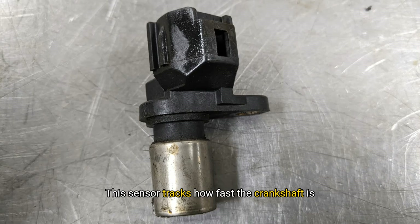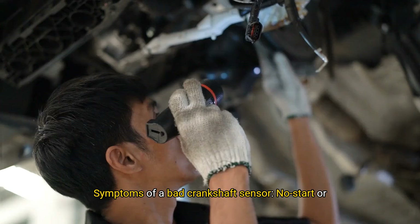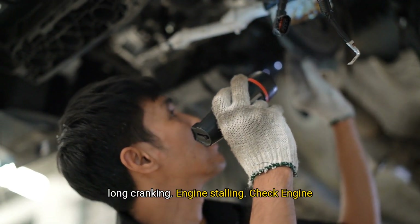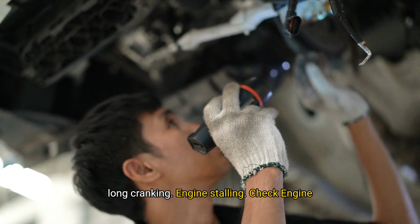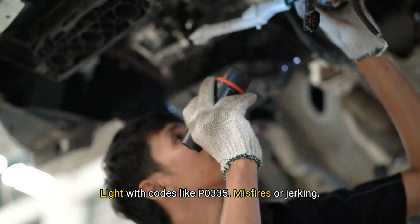This sensor tracks how fast the crankshaft is spinning and its exact position. It's essential for proper ignition timing and fuel injection. On the RX 330, it's located low on the engine block near the crank pulley or bell housing. Symptoms of a bad crankshaft sensor include no start or long cranking, engine stalling, and a check engine light with codes like P0335, as well as misfires or jerking.